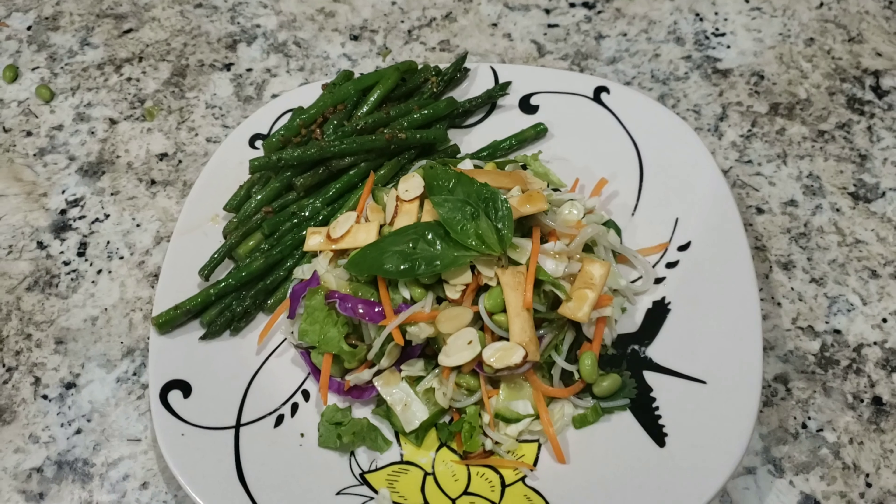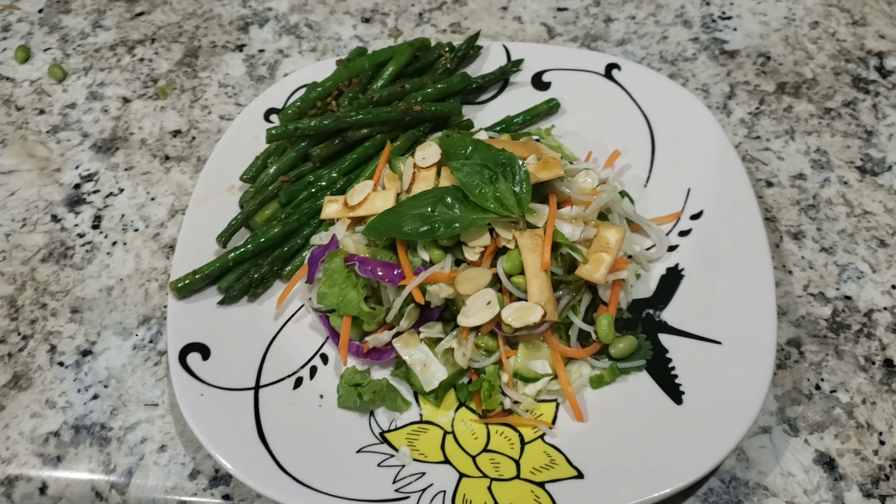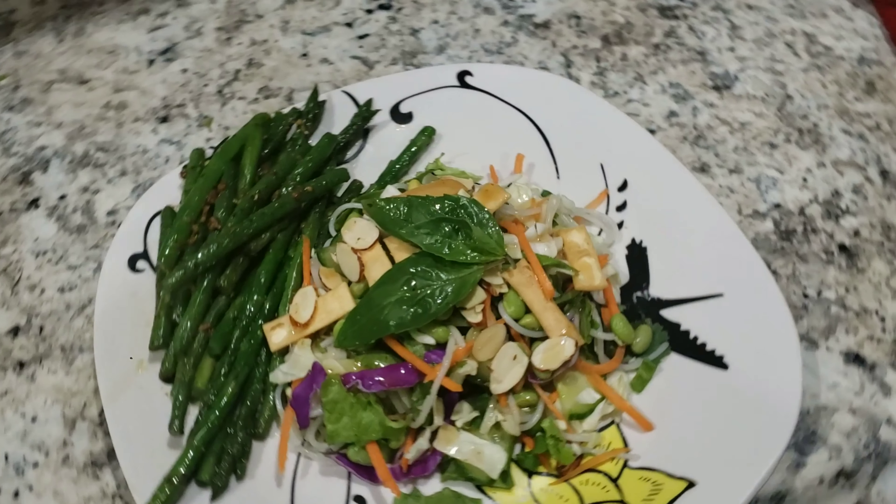Add your dressing, basil for garnish, and you are done. Enjoy!